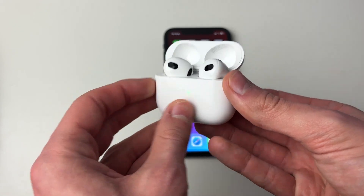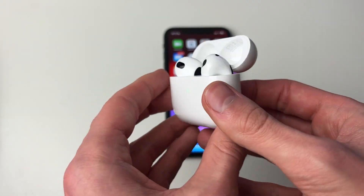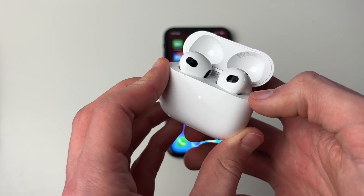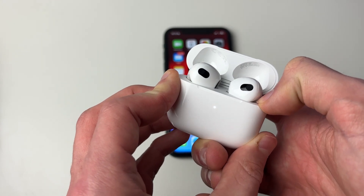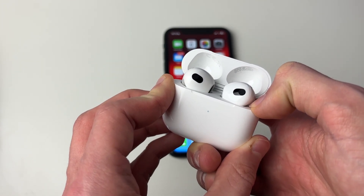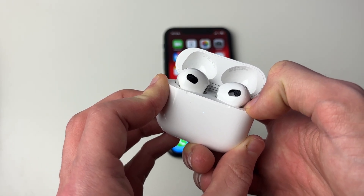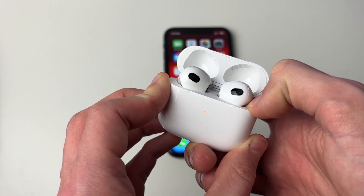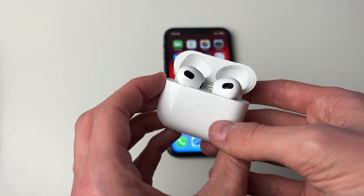Open up the case and go to the back of it. Hold the setup button for around 15 seconds. The light will currently be glowing white — keep holding until it goes amber or orange, and that means they've been factory reset.